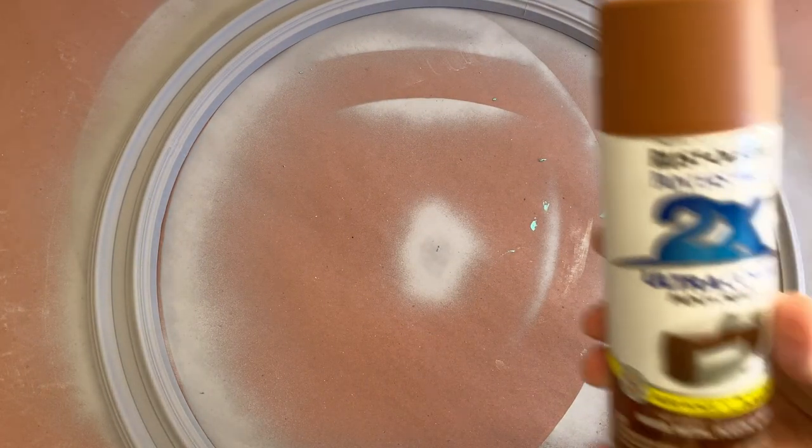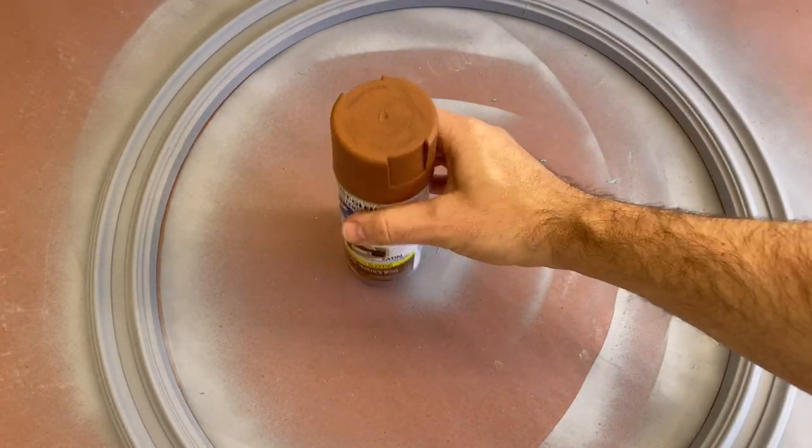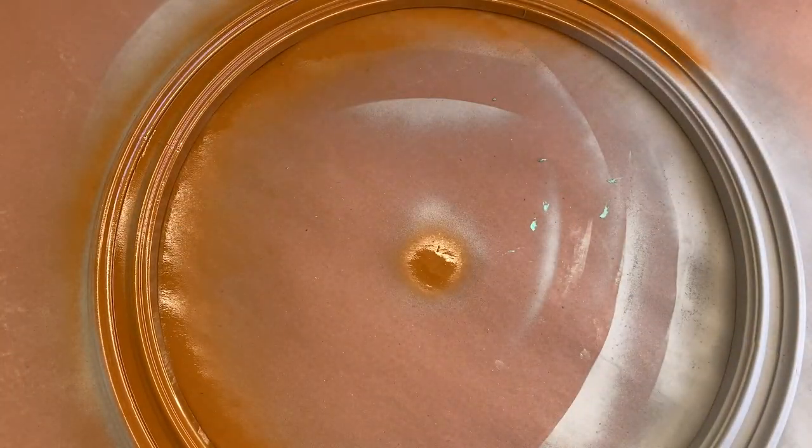Now that the primer is dry, I'm going to get into wood graining. To start, I'm going to base coat the entire piece with warm caramel spray paint. You can use a variety of base colors to change the overall appearance of the wood grain — I just happen to like this combination.